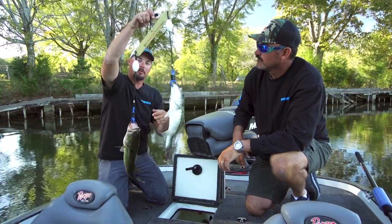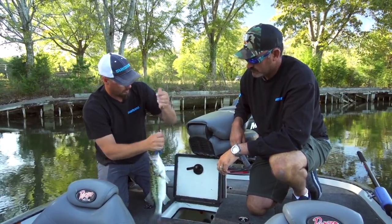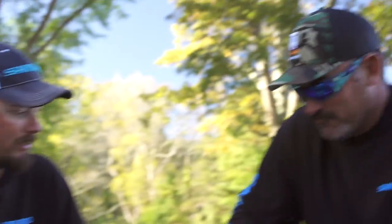Obviously number five is heavier, so in a tournament you just do that, take this one out, slide that right off, release the fish, go on about your business.